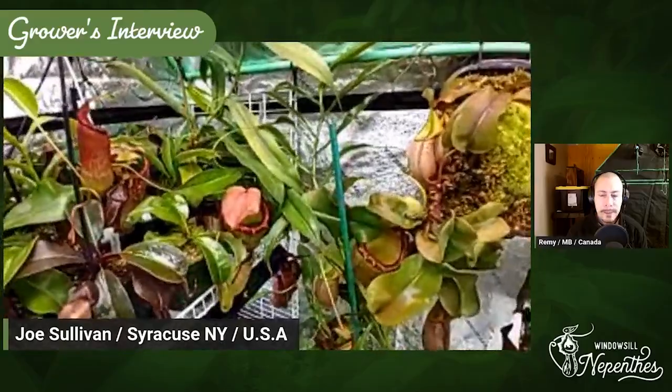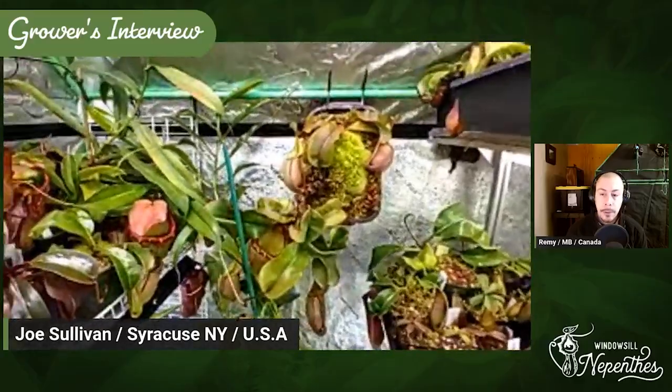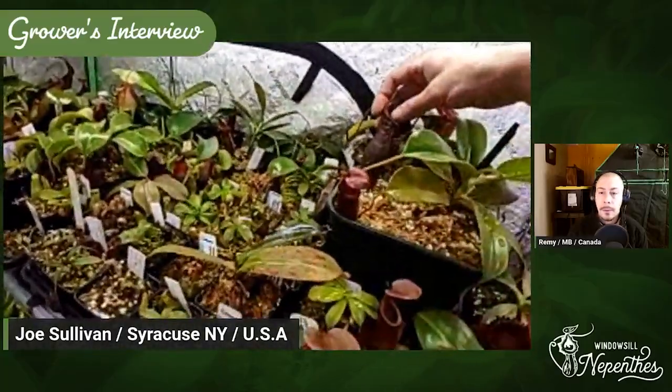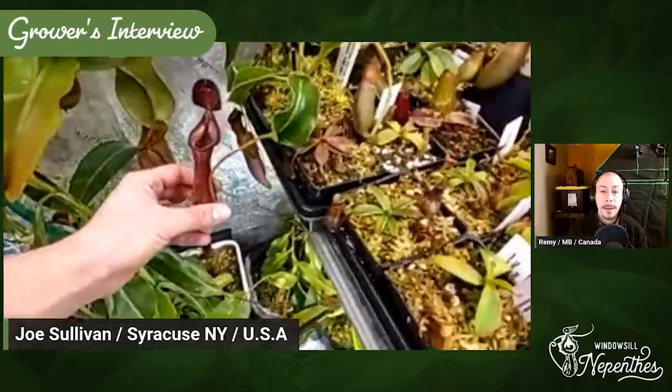Do you fertilize? Heavily, yes. I do Osmocote every other week and MaxiBloom every other week. A few Osmocote per pitcher — I do one per pitcher, but there's just too many plants for me to do them all. So I kind of look for the pitchers that are starting to go off and throw one or two in, doing maybe 20% of the plants during one pass. It's just overwhelming. And you have some nice Truncata, Lowii, Estera — all those thick, woody pitchers can take a lot.